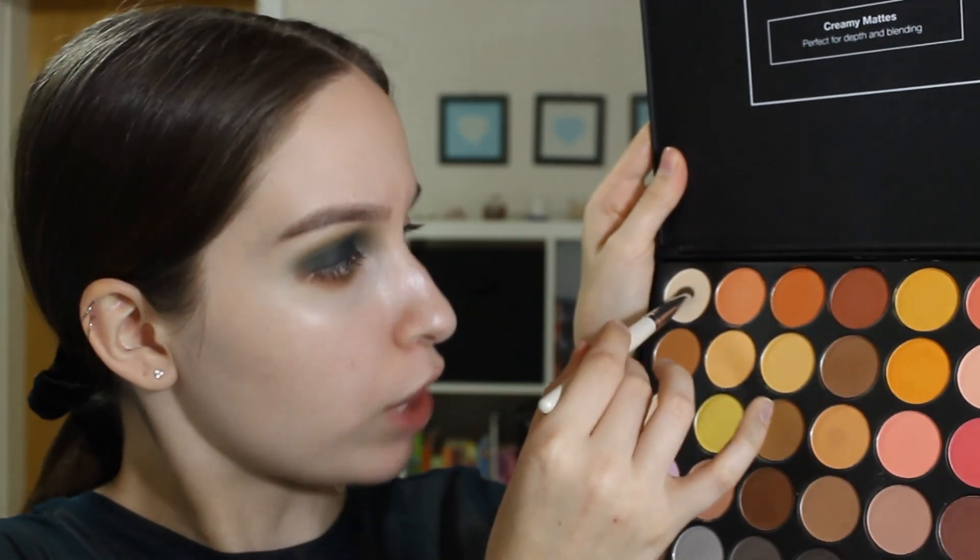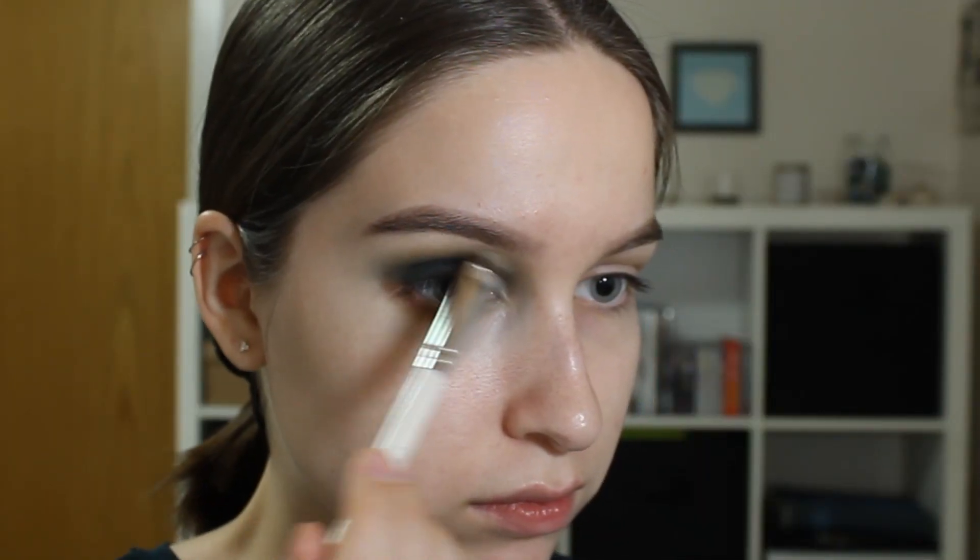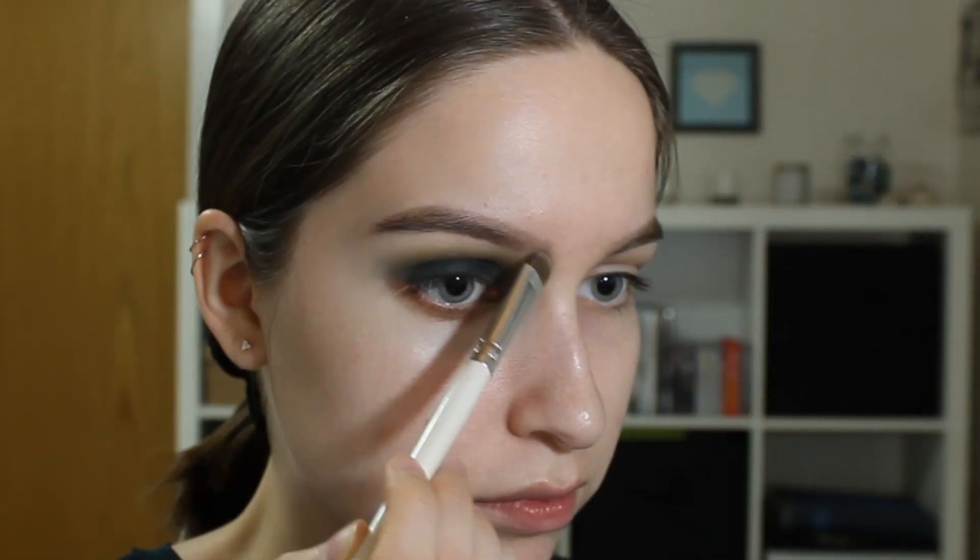I'm just gonna apply a little bit of highlight to my brow bone, going into the same bright shade as I used before, and taking the middle blending brush and just going over a couple of times. Now for the inner corner highlights, I'm not gonna use a shadow from the palette. I'm just gonna use a highlighter — this is the Maybelline Master Strobing Stick in shade 200, so it's quite dark. I think it will go well with this eyeshadow look.